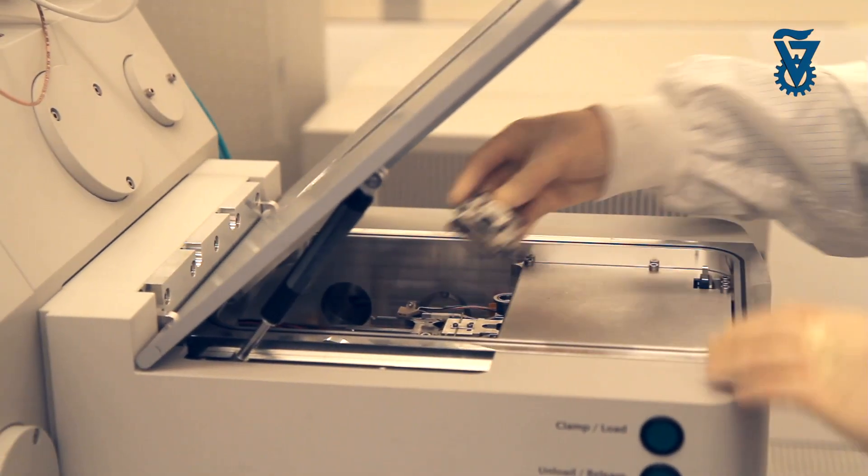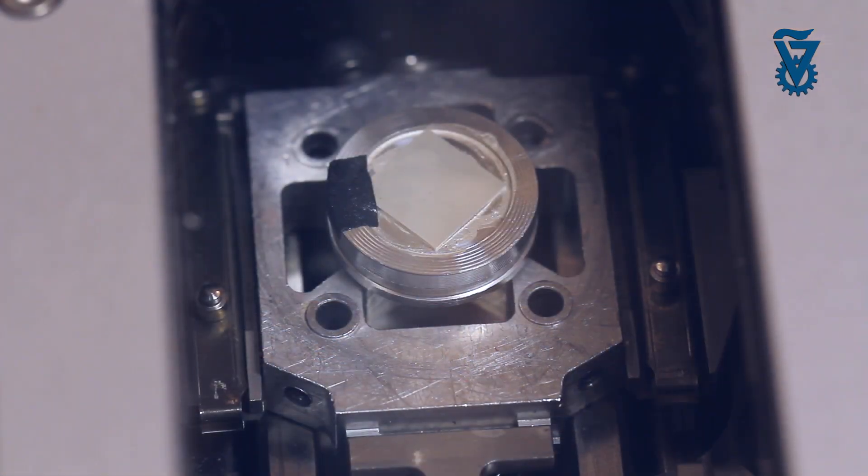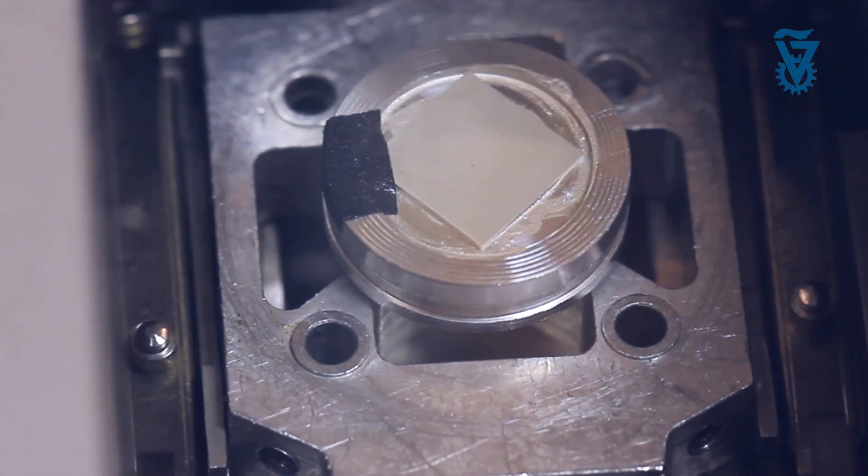When the ion beam impinges on the silicon sample, it's knocking the atoms off. Atoms are coming out, and as the beam sits in one position, the holes get deeper and deeper, and then we move it over a little bit and we continue etching — or writing, if you will — the letters of the Declaration of Independence.